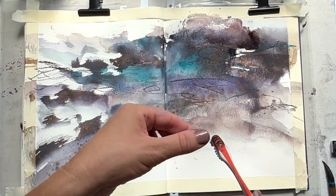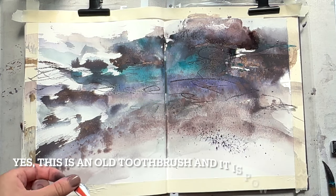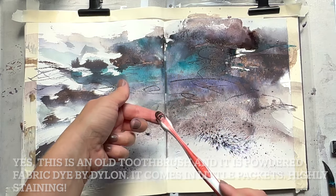Another product I've been experimenting with recently is fabric dye as opposed to a traditional pigment. I love the way it blooms. It does take some fiddling with to get used to — you can overdo it at times, and it does stain your fingers, so you need to be careful. But it has a lot of potential.